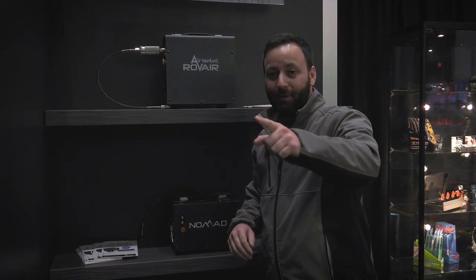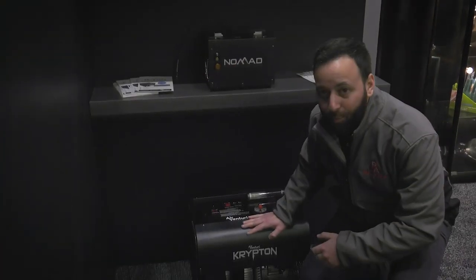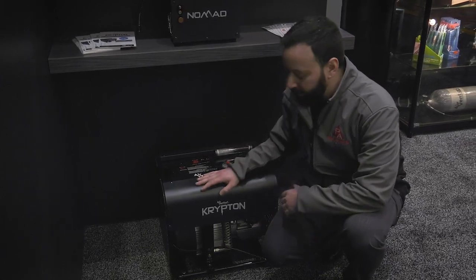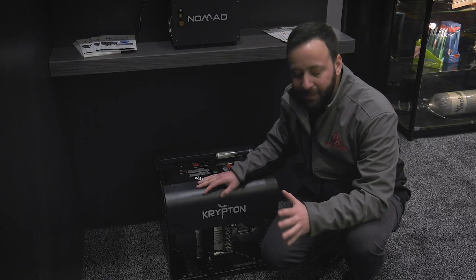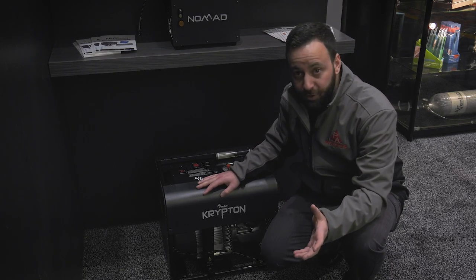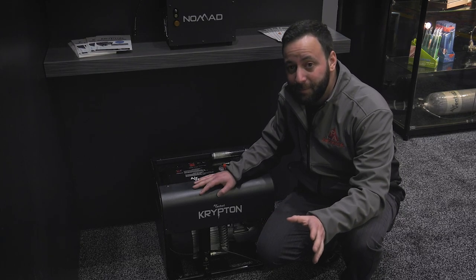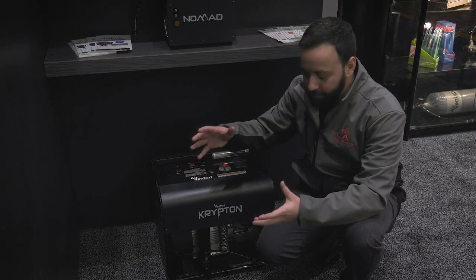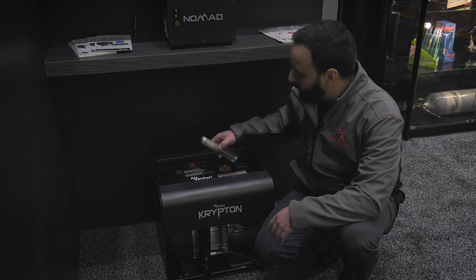For those of you that need to fill big carbon bottles, we have the brand new Krypton compressor. This is very similar to Air Venturi's big 4,500 PSI unit but about 15% faster. We're looking at filling a 74 cubic foot bottle in under 50 minutes, and it takes just over an hour for the 98 cubic foot tank. Obviously your 100 cubic inch buddy bottle is going to go real quick.